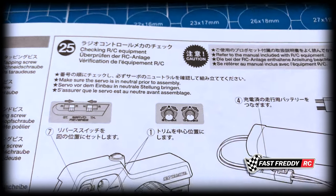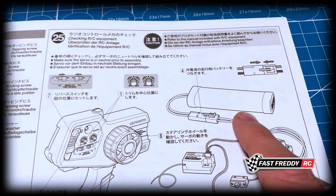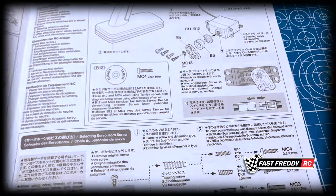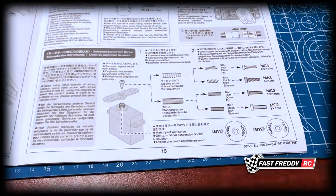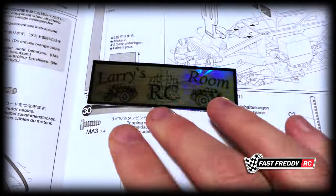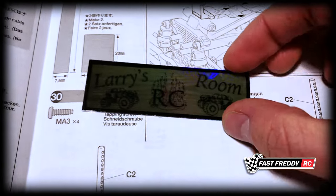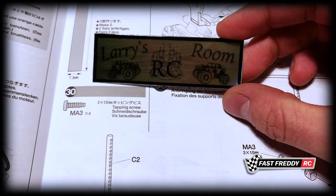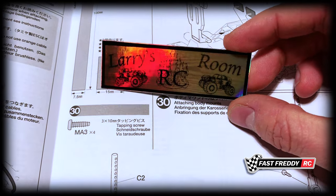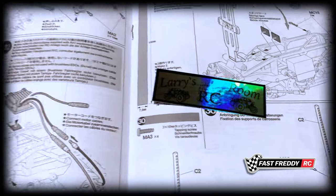Step twenty-five is checking the RC equipment — this is where the battery needs to be charged. Depending on how fast you get to step twenty-five, that's when you can start thinking about charging it. I just don't tend to do it right off the bat. Then — Larry's RC Room! He's just recently been building a crawler track in his backyard and did a really cool wall track, which I thought was awesome. Definitely check that out.